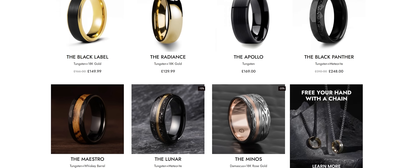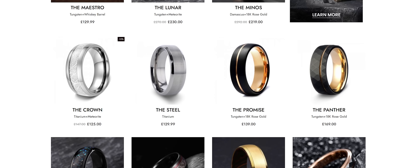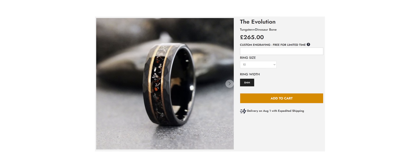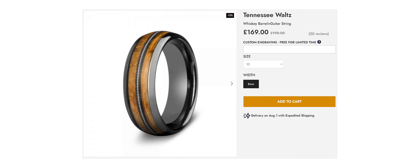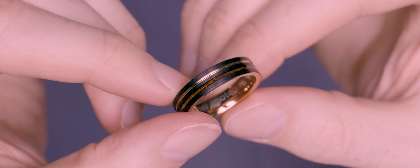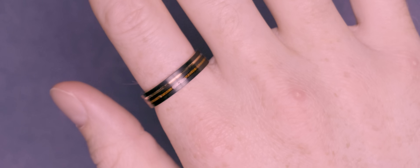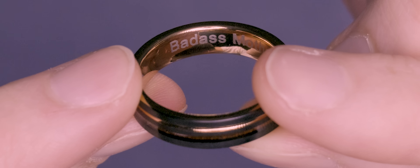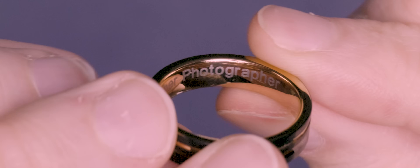Huh, well would you look at that — that perfectly segues us into talking about today's sponsor, Gentle Bands. Gentle Bands create beautifully crafted rings for men in a ton of unique designs and unconventional material choices including dinosaur bones, meteorite, aged whiskey barrels and even guitar strings. I opted for the lava, which is predominantly made from tungsten but also includes both gold and whiskey barrel inlays, which I think makes it look super slick and it would even be a great choice as a wedding band. They're also currently offering a free engraving service, so naturally I had to take advantage of this too.